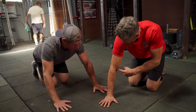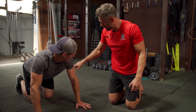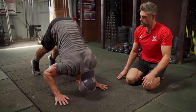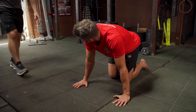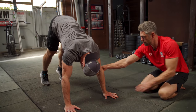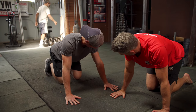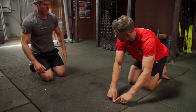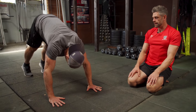The elbows were pointing outwards — we want to screw the elbow crease forward and the actual elbow back. That creates external rotation of the shoulder, putting the shoulder and elbow in a better position and loading the triceps. The head then makes a triangle with the hands. Imagine you've got a newspaper on the floor and you're going to try and rip it open — you're not turning the hand to create that action, it's coming from the shoulder. Then the head comes forward and makes that triangle.